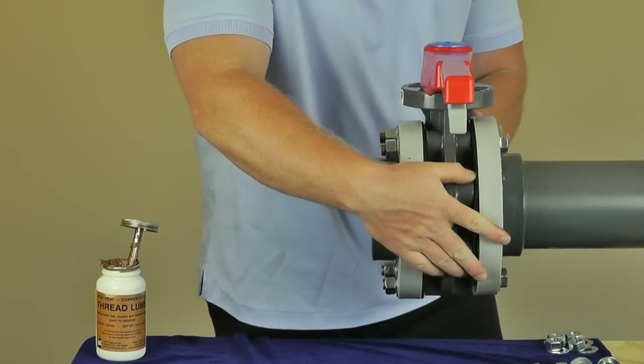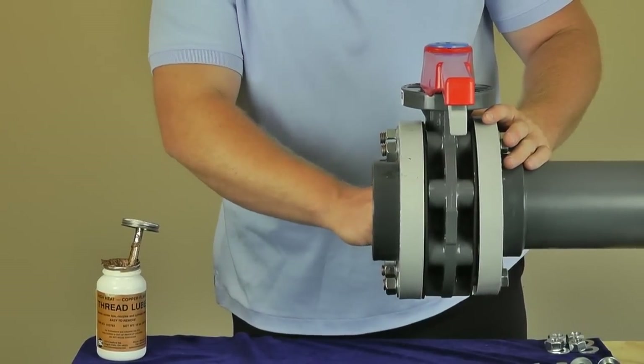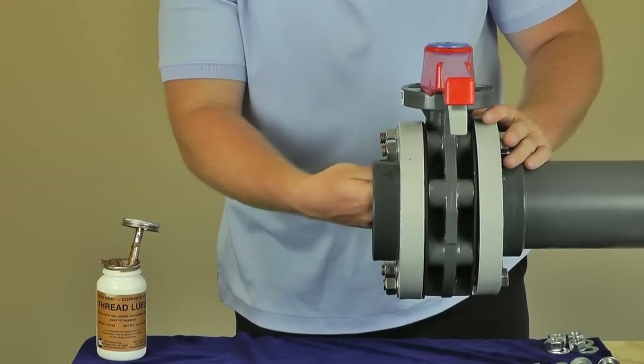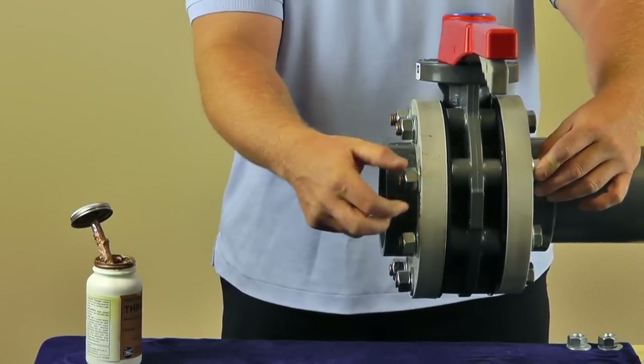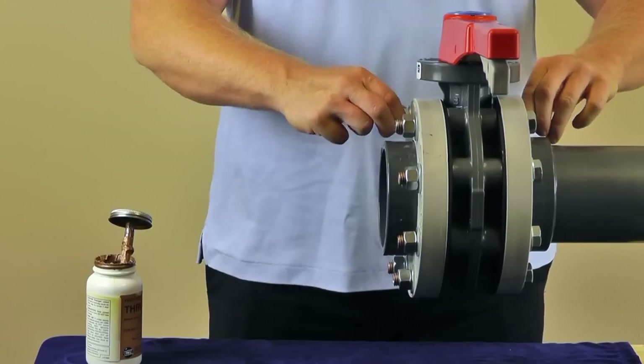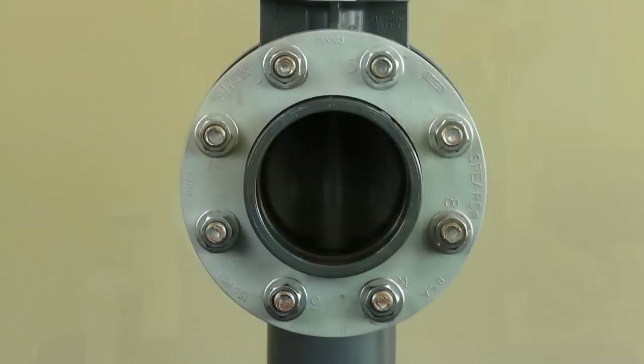Next, properly align the exterior assembly and check the internal alignment as well. Install the remaining hardware and tighten hand tight. While doing this, confirm that there is one washer on each side of all the bolts.